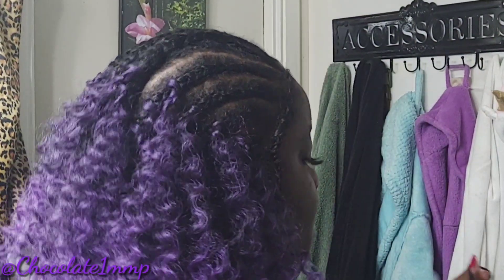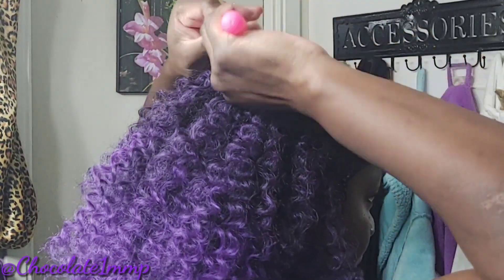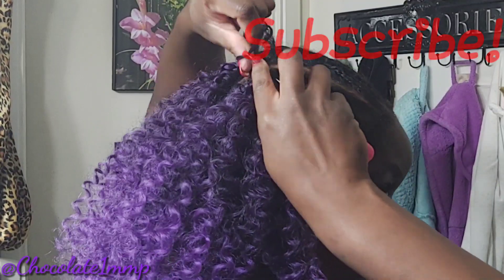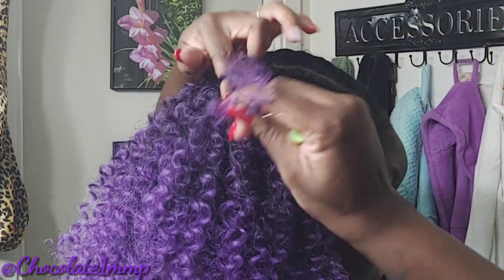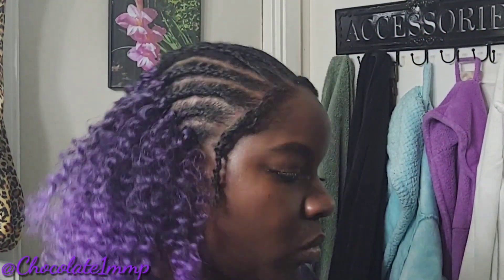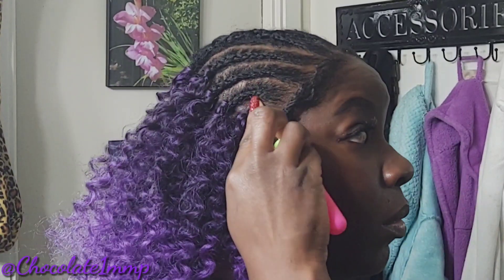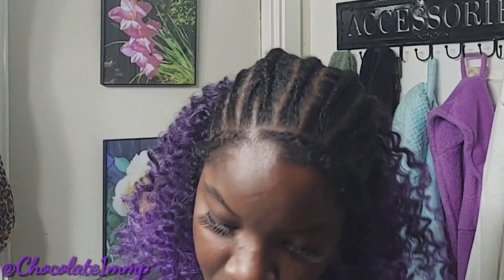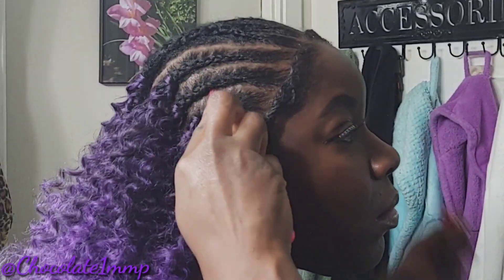One thing I can honestly say about this hair, other than it being light, is that you can wet this hair. You can get in the pool with it, go to the lake with it. When you jump in and come out, the curls are going to be even better. This is the hair I recommend for summer.